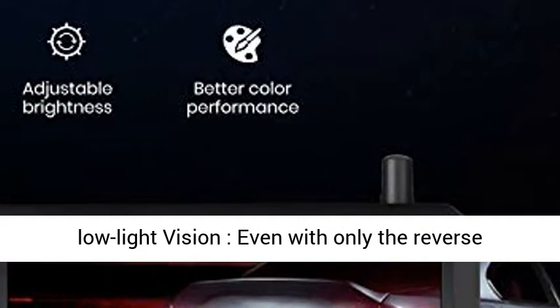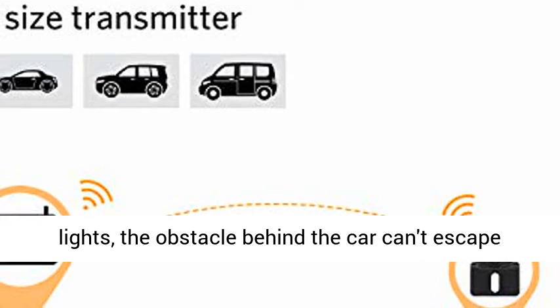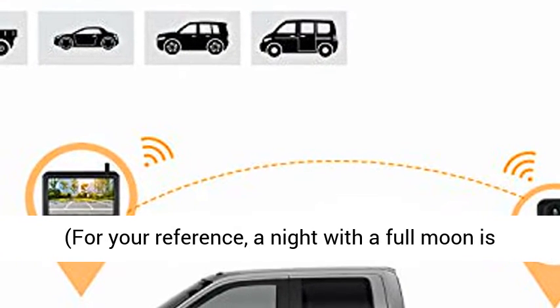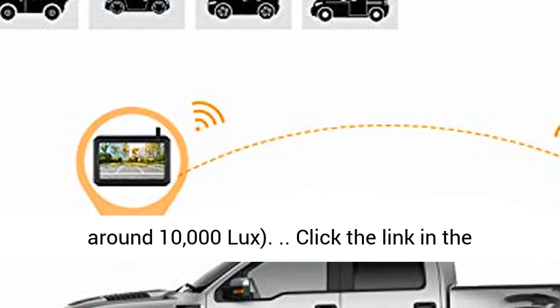Good low-light vision: even with only the reverse lights, the obstacle behind the car can't escape your eyes. Illumination can be as low as 0.1 LUX — for reference, a night with a full moon is rated at around 0.1 LUX, while a sunny day is rated at around 10,000 LUX.